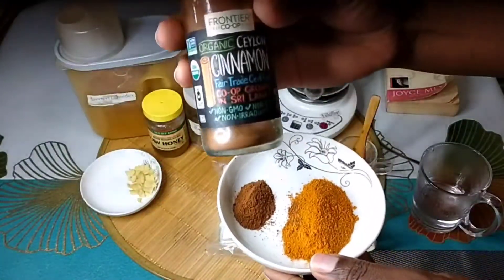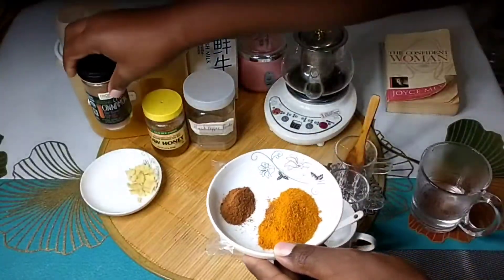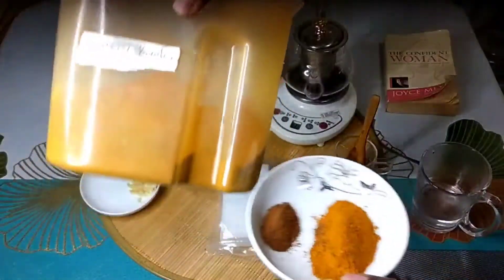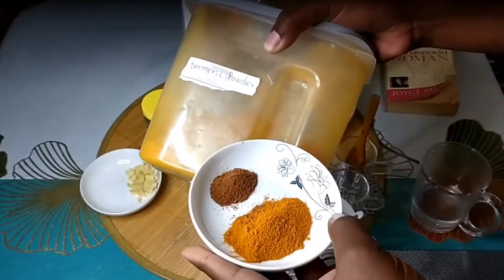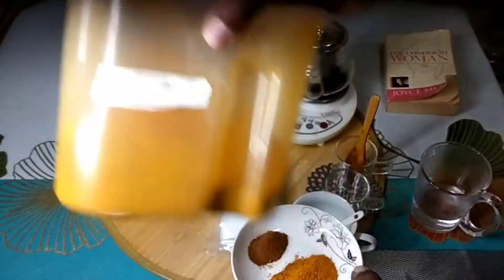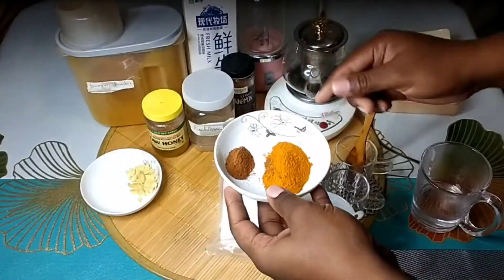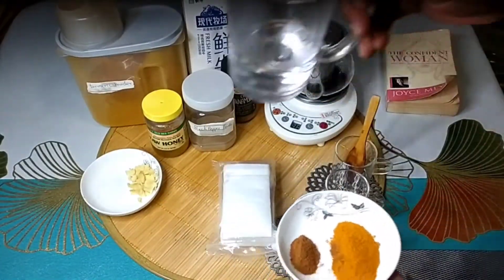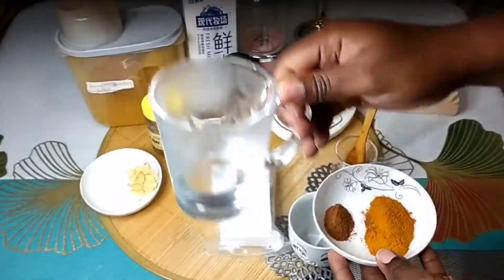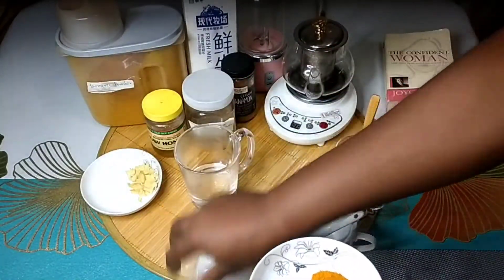For our golden turmeric milk tea recipe we're going to need half a teaspoon of cinnamon powder — using cinnamon because it's good for heart conditions. We're also going to need one teaspoon of turmeric powder, a pinch of ground black pepper, and a pinch of cayenne pepper, though all of these are optional. I'm going to mix all of these powders in some lukewarm water so they can be properly mixed together.